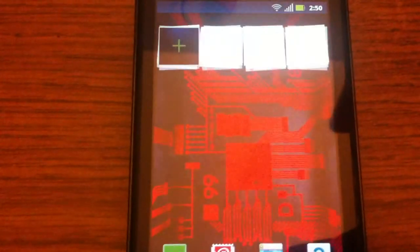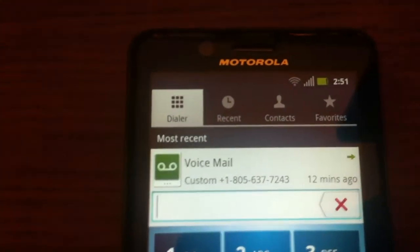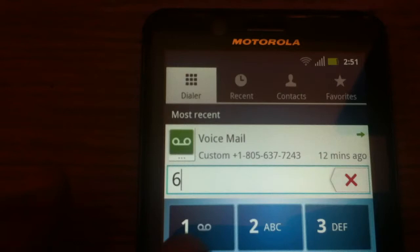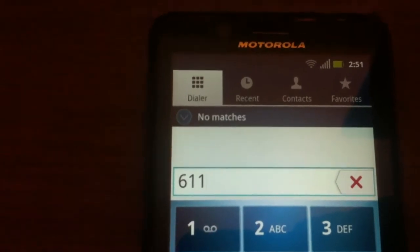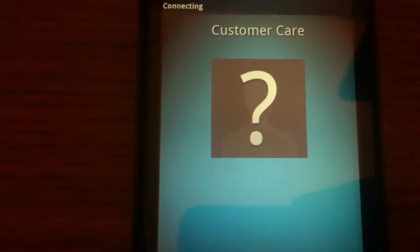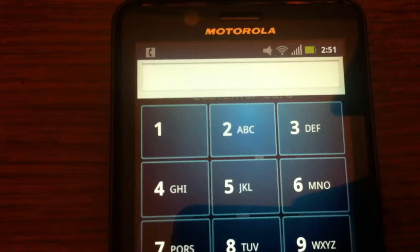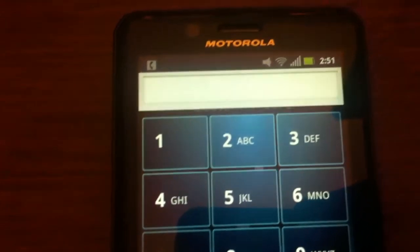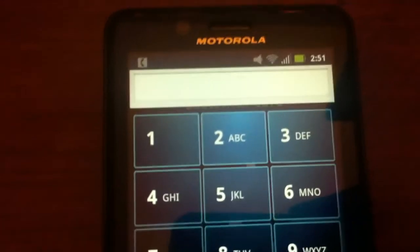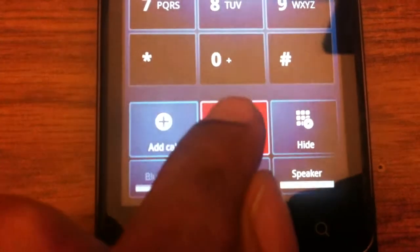We go back to our home and hit the dial out. I dialed voicemail, but we're going to dial 611 to let you know that we are connected to T-Mobile service. I'll place it on speakerphone so you can hear the call.